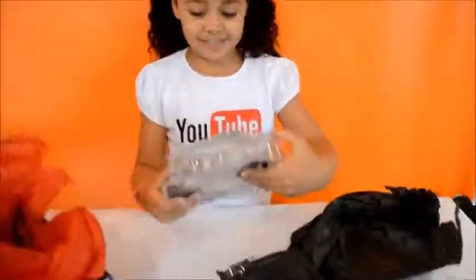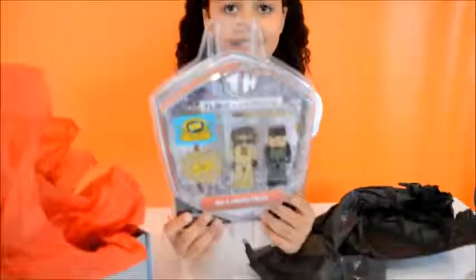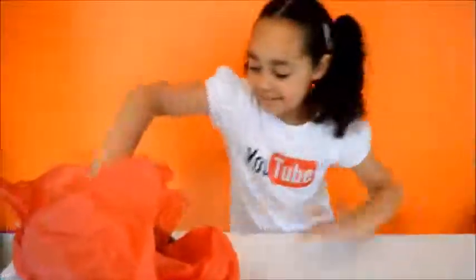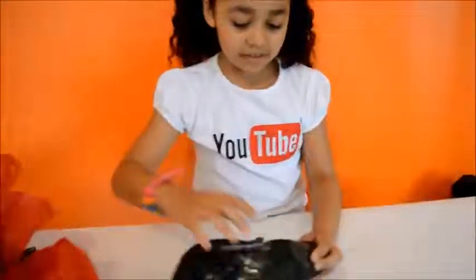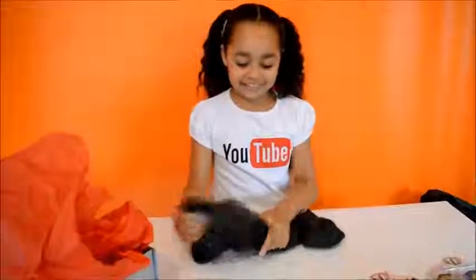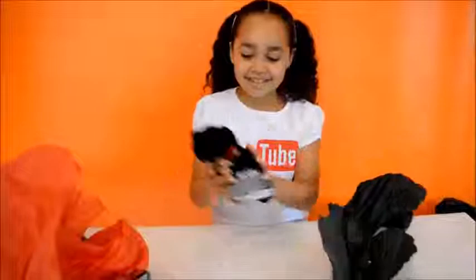Wow, this is a big one because it all comes with two figures. And this one is my last one. I think this is a teddy — oh yes it is, it is so fluffy!